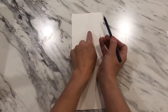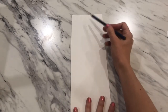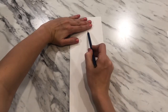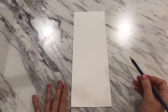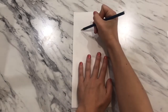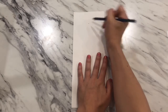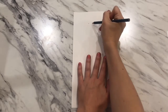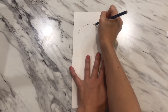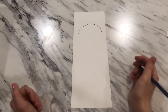To start drawing the giraffe's head, leave some space at the top for the ears and ossicones. I'm going to leave about three finger-widths at the top and put a little mark there so I know where to start the curve. Since your fingers may be smaller than mine, you might want to drop down just a little bit lower.